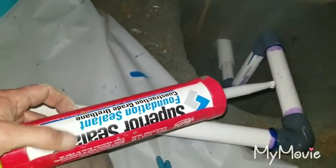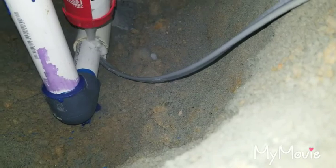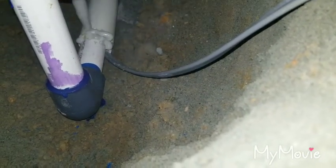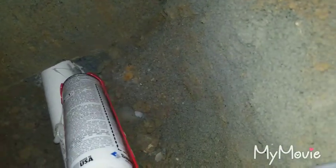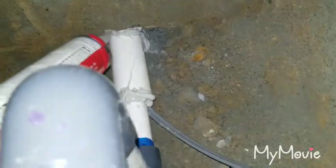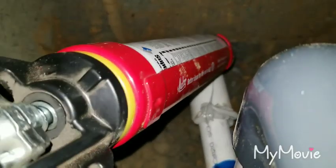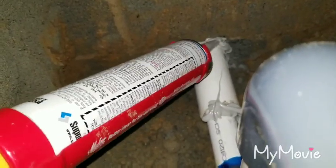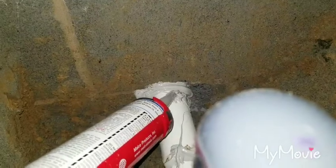Now before we hook our wires up, we've got this superior sealant foundation sealant — it's pretty good stuff. We're going to go ahead and put some down in this hole here, just work it in with our finger and put it all over it. If this was a basement, I would be a lot more vigilant about getting it in there.